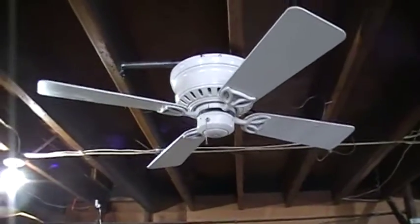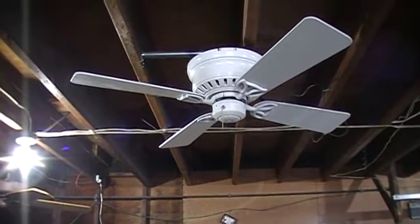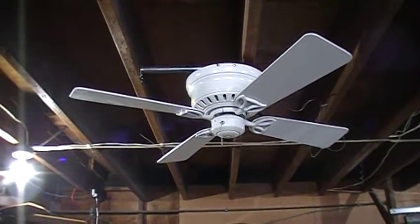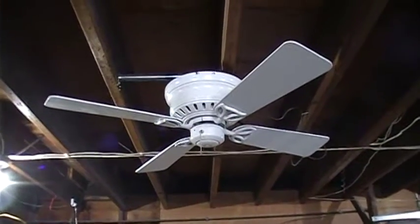It looks like a cross between — excuse me — the Hunter Bay Port model and the Low Profile 2 had an affair; this is what you get.